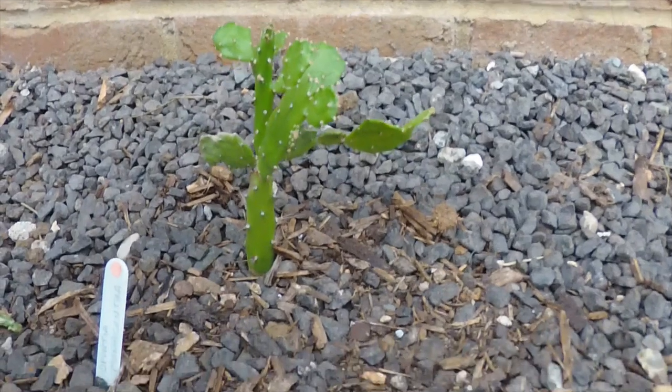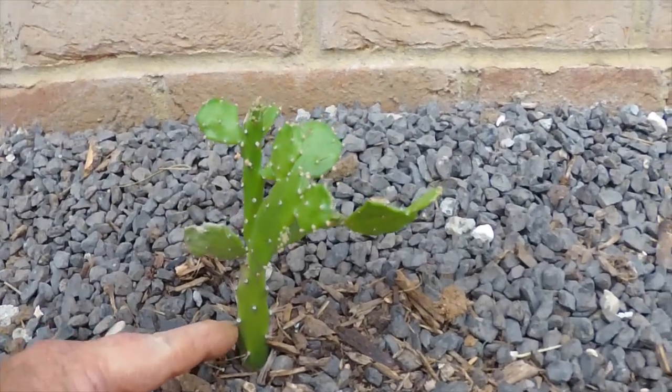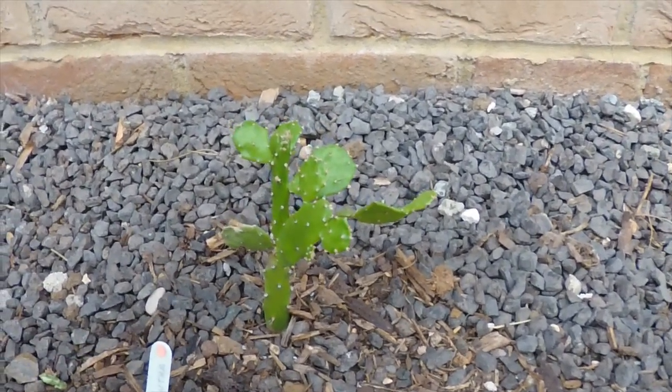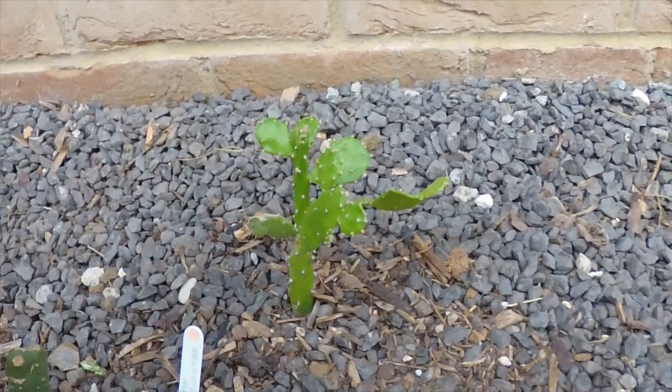This one is starting to form a stem or trunk at the bottom, which is what they want to do — they want to be trees. They're not just small plants.